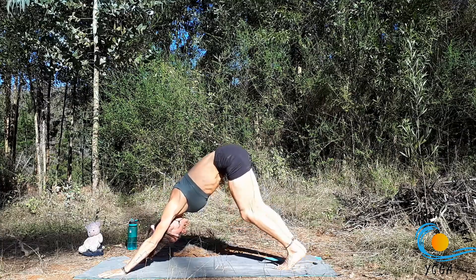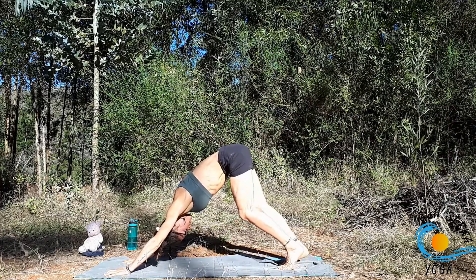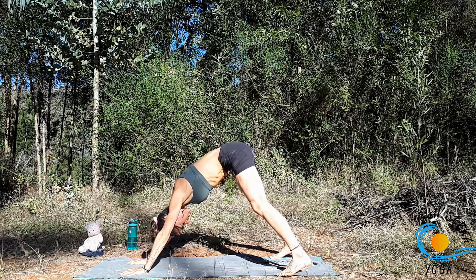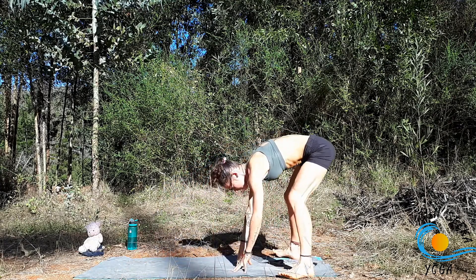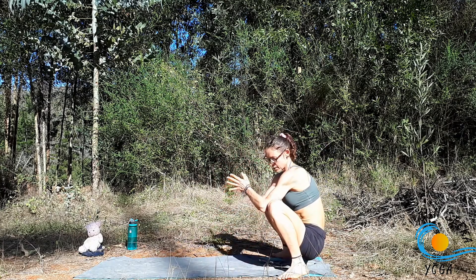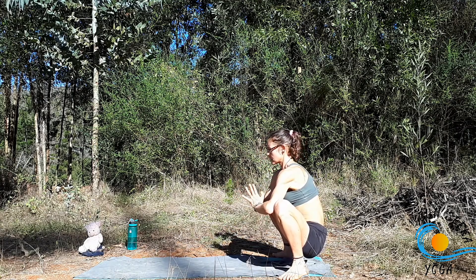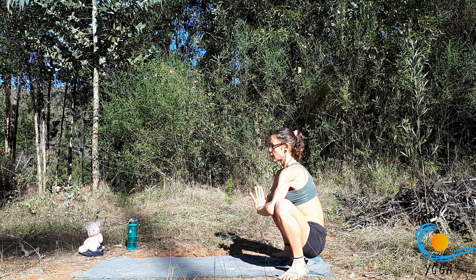Take a couple of breaths to pedal out through the feet. Then take the feet slightly wider — about mat's distance apart — start to walk the hands back towards the feet, and sink down into malasana. You can always roll up a towel or the back of your mat to put underneath your heels. Bring the elbows to the insides of the knees, sink the hips deeper as you reach the sternum forward and up.